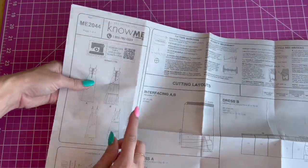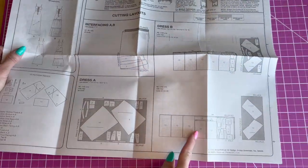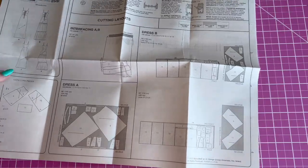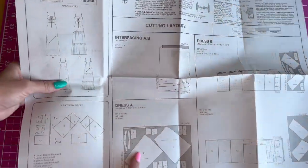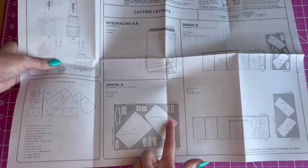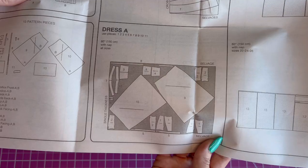For View B, you have a few extra pieces — the gathered panels — so you'll cut those out. I'm going to be making View A, so I just have the two skirt pieces and I'm going to cut them on the bias. Here is a cut guide if you need help with that.